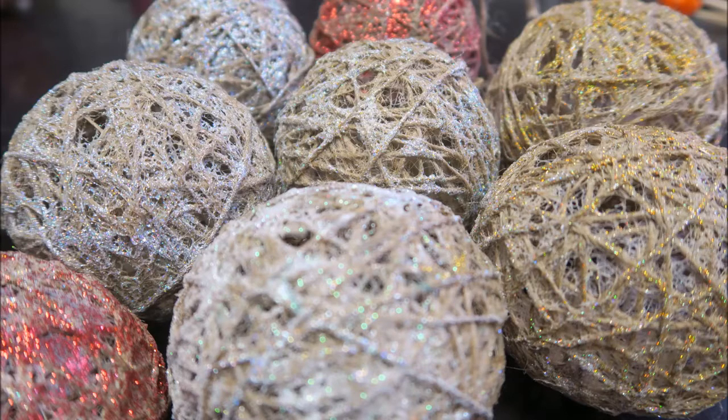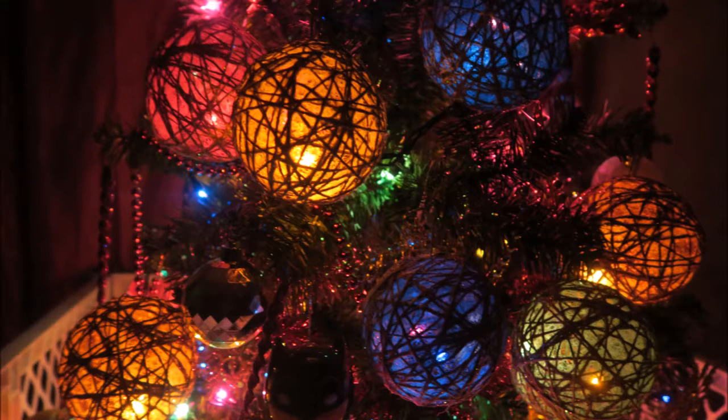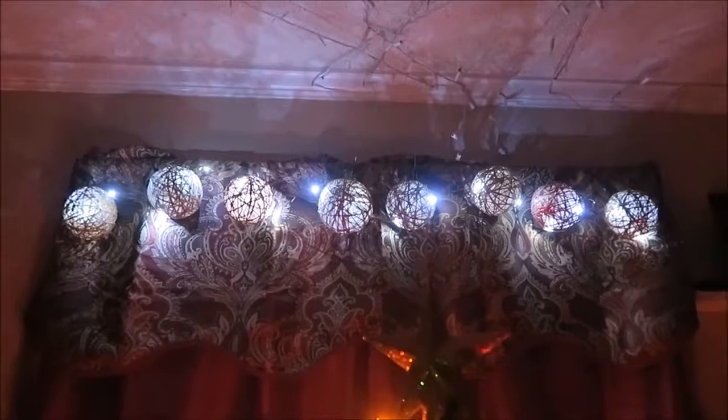Hello again fellow DIYers and welcome to All That Craft. On today's episode I'm going to show you how to make these decorative orbs with twine in just a few quick and easy steps. These twine orbs can be used as Christmas tree ornaments or they can be strung together to make these awesome decorative hanging lights. So let's get started.